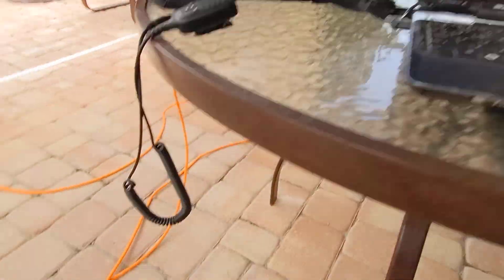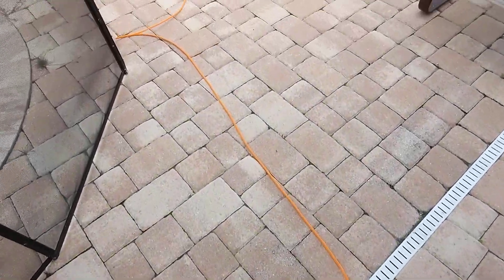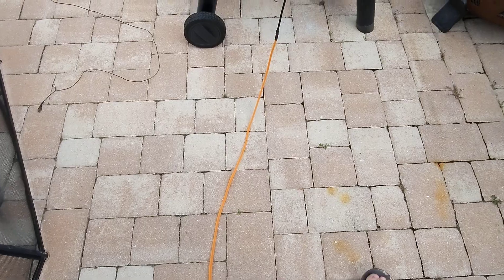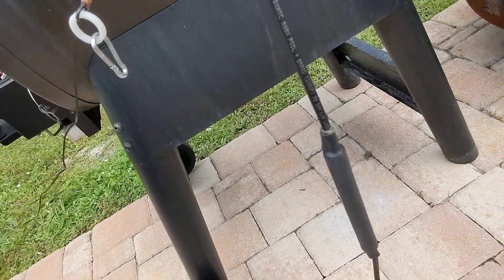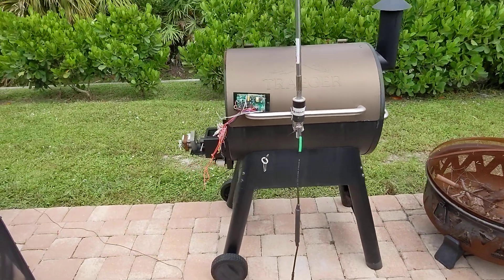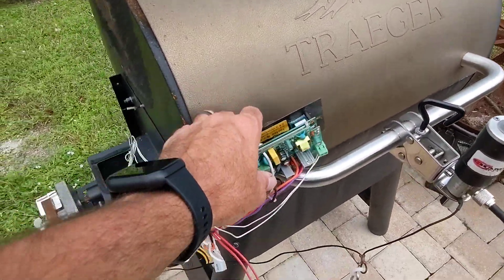I've got my ABR Industries Ham Radio Concepts orange cable here — super flex. This is foil RG8X, foil plus braid.